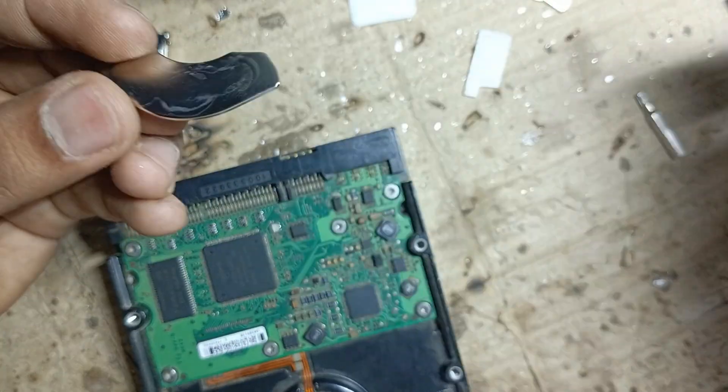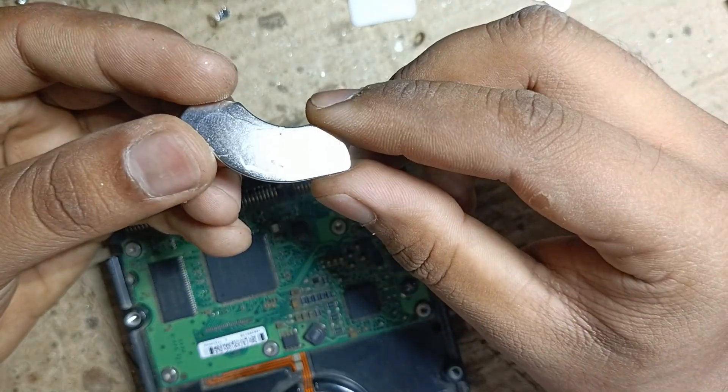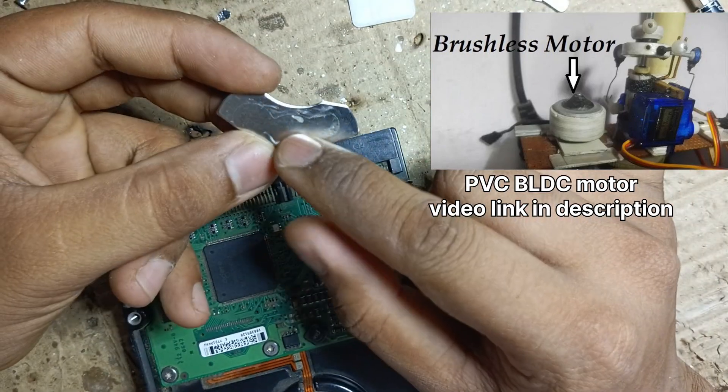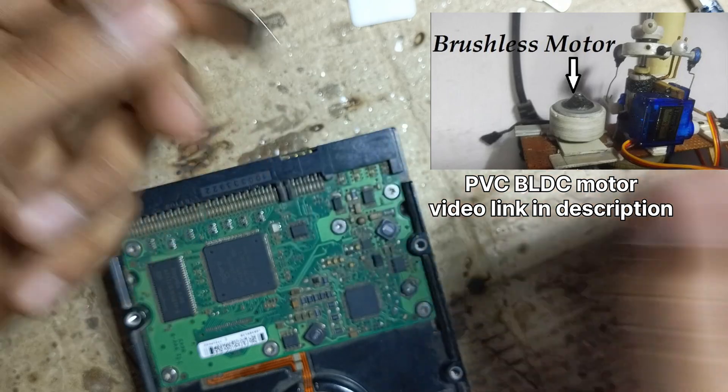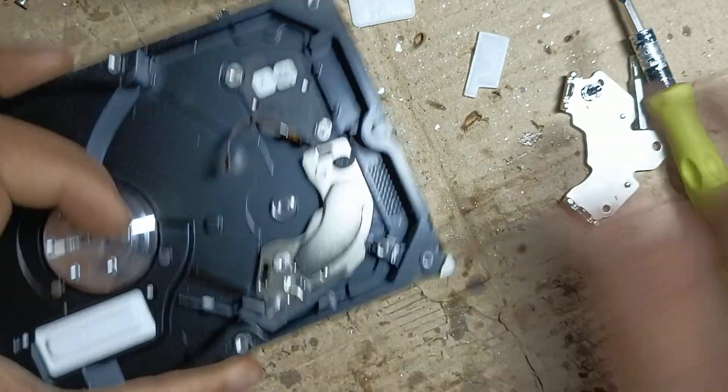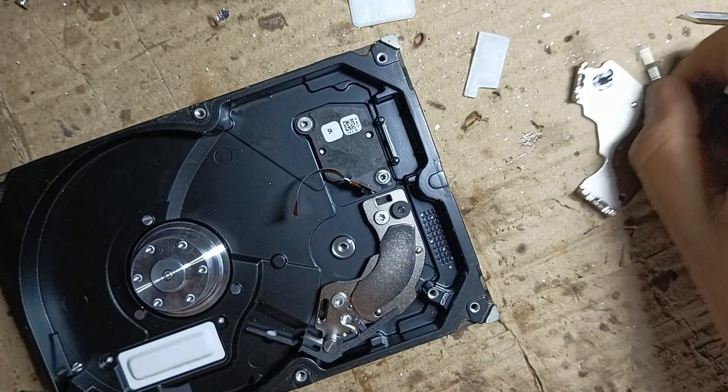We just removed the magnet. You can use this magnet to make magnetic projects, like building a motor. In my previous video I used this magnet to make a BLDC motor. Here is another magnet — we're going to remove it as well.